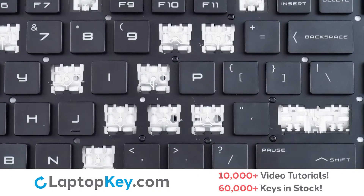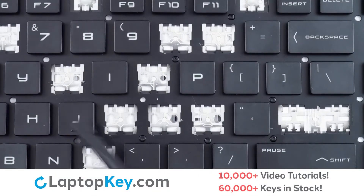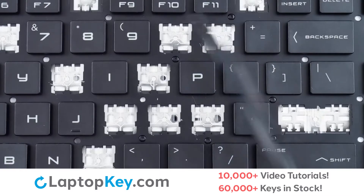For this keyboard we will be showing the removal and reattachment of the J key for standard size keys, Shift for the wide keys, and F10 for the top row keys.